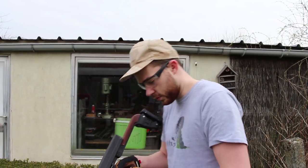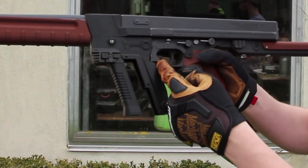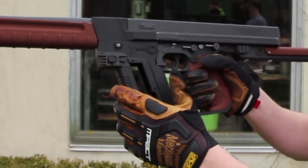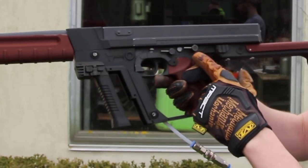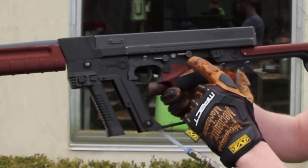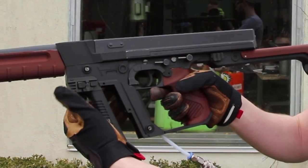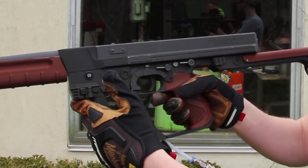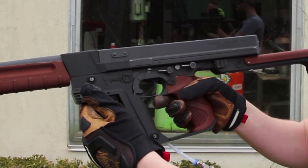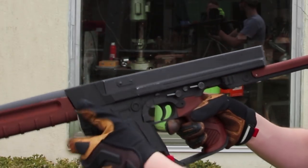Before firing, I want to quickly go over the controls. Just like the original Thompson, we have the mag release — in this case, it holds the entire kit onto the body. We have a full auto and semi-auto switch and a fire and safe switch. The mag release at the moment is this button, which is based on the Vector bolt release, but in this case it's a mag release just to correspond to the original game design.